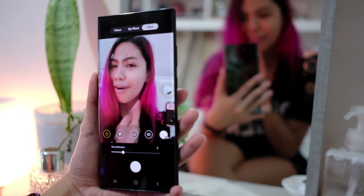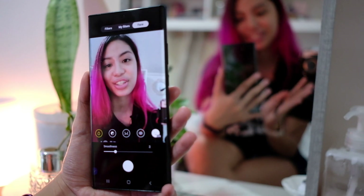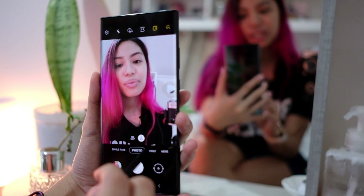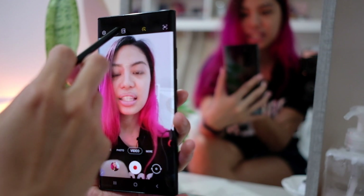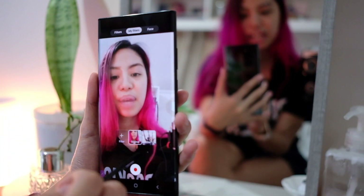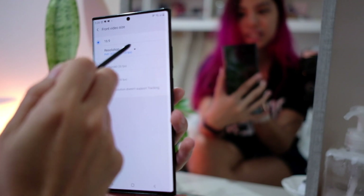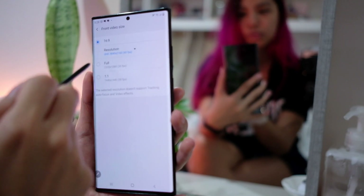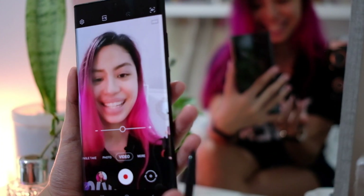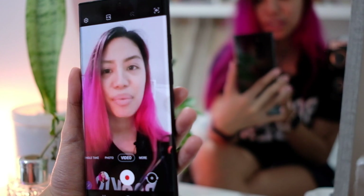The beauty mode is fun but remember to love the real you — there's nothing wrong with imperfections. There's also gesture selfie, of course, since it's a Samsung phone. In selfie video you have different filters, My Filters, live beauty mode, and front video size options including 16:9. That's it for the quick camera tour.